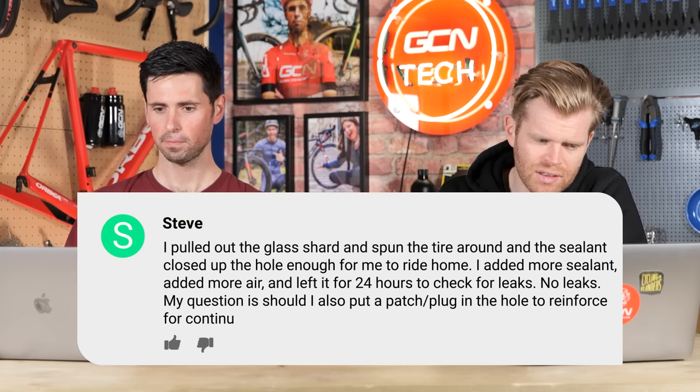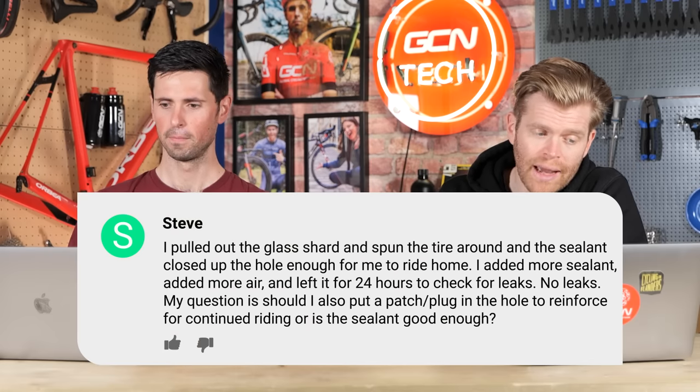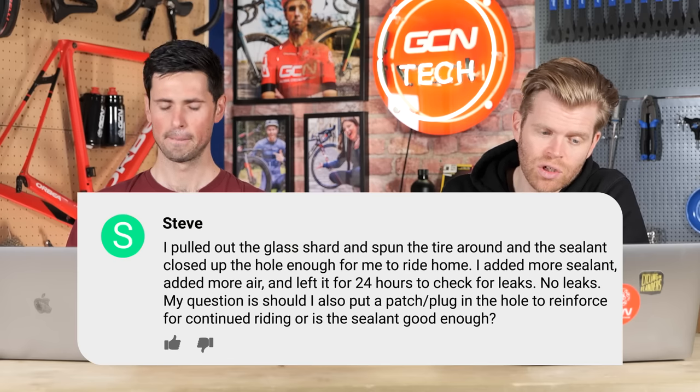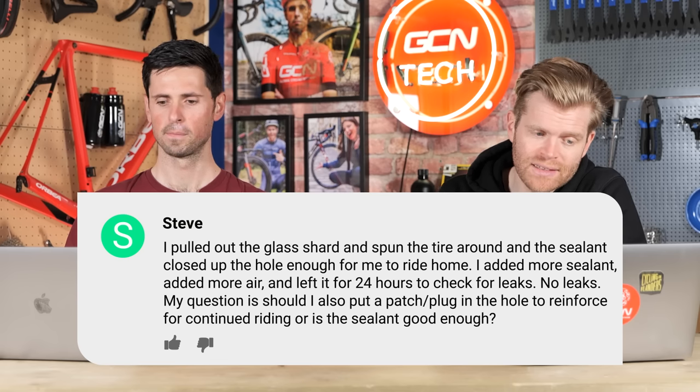Next question is from Steve. Steve says: I ride a tubeless setup and got my first known puncture from a glass shard while on a ride the other day. I pulled out the glass and spun the tire around and the sealant closed up the hole enough for me to get home. I've added more sealant, added more air and left it for 24 hours to check for leaks — no leaks. Should I also put a patch or plug in the hole to reinforce it for continued riding? Is the sealant good enough?